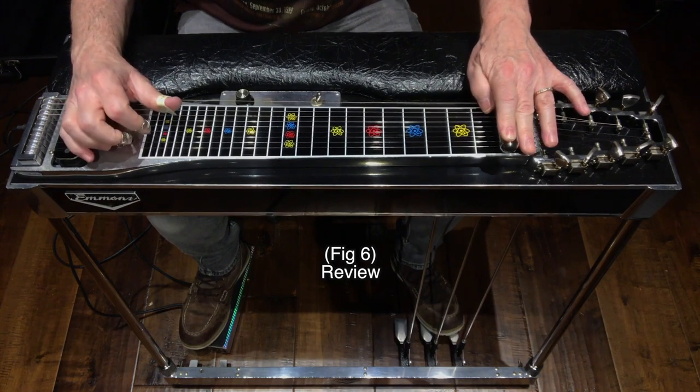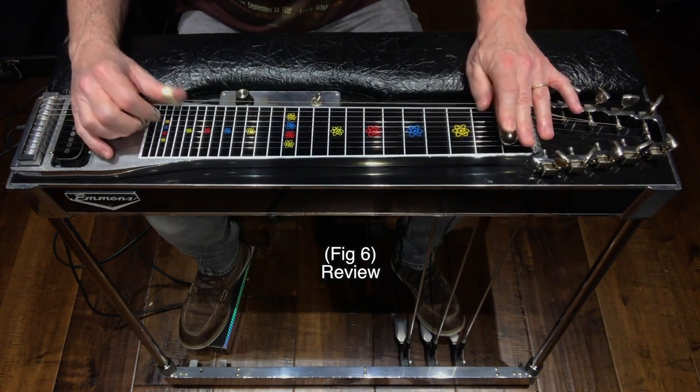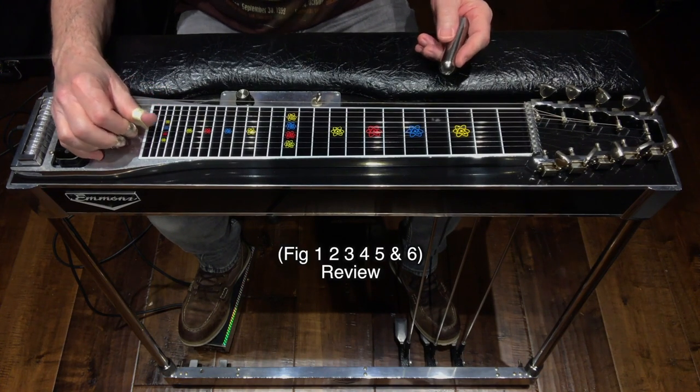Here's a review of figures 1, 2, 3, 4, 5, and 6.